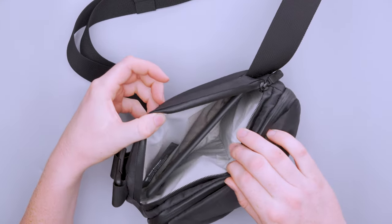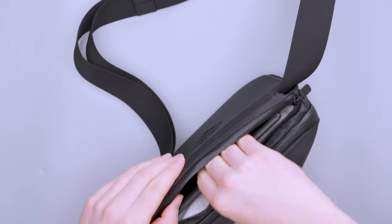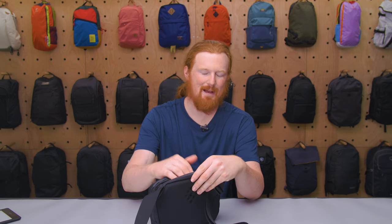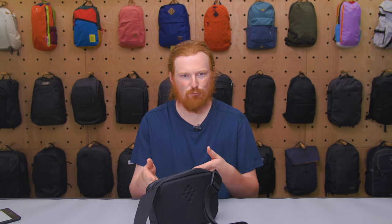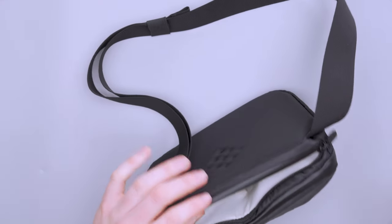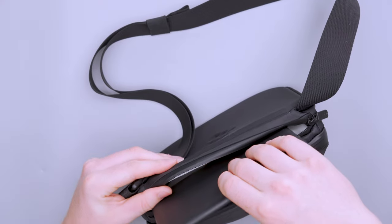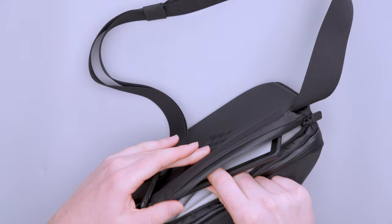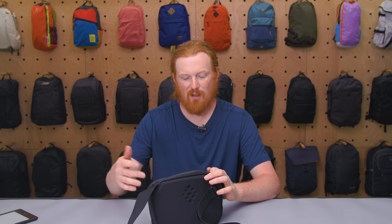There's one secondary compartment — a large flat pocket that won't fit a large tablet but is perfect for a Kindle or a mini tablet. The Kindle fits with quite a bit of room to spare on the sides and top, but there's no organization inside, just open space. The liner isn't super thick, so items in the main compartment can push up against this pocket. Orienting the tablet with the screen facing the rigid back panel gives it more protection.